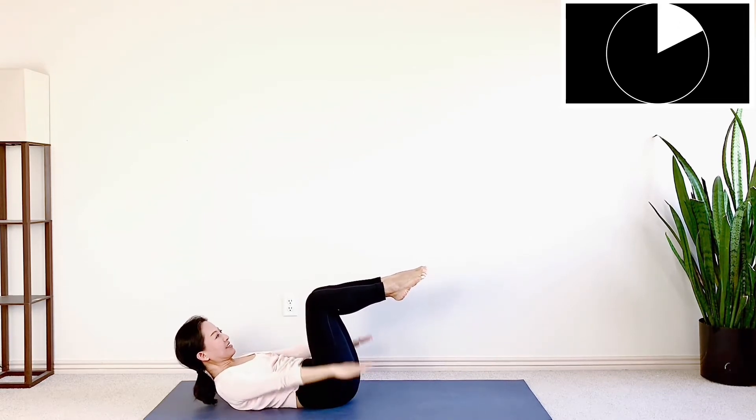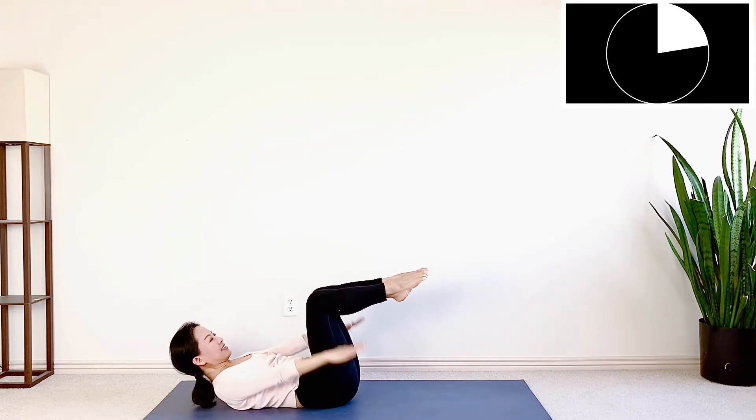Inhale 1, 2, 3. Exhale 1, 2, 3. Inhale 1, 2, 3. Exhale 1, 2, 3. Very good.